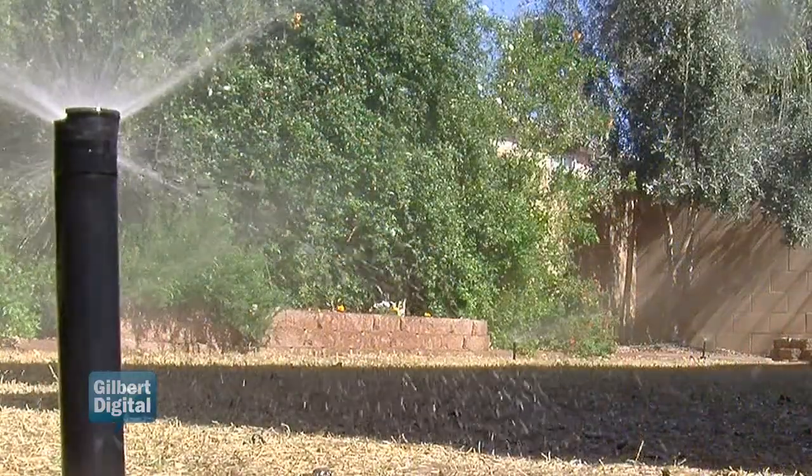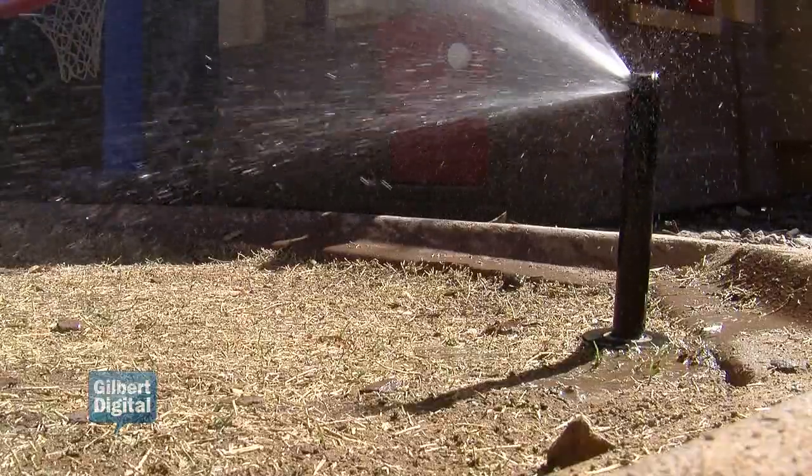Here we're observing the sprinkler system while it's running to identify if there are any problems such as broken heads or broken pipes. We're also going to identify if there are any issues causing a problem with the efficiency of the system, so we can let the homeowner know that they can correct that and lower their water use.